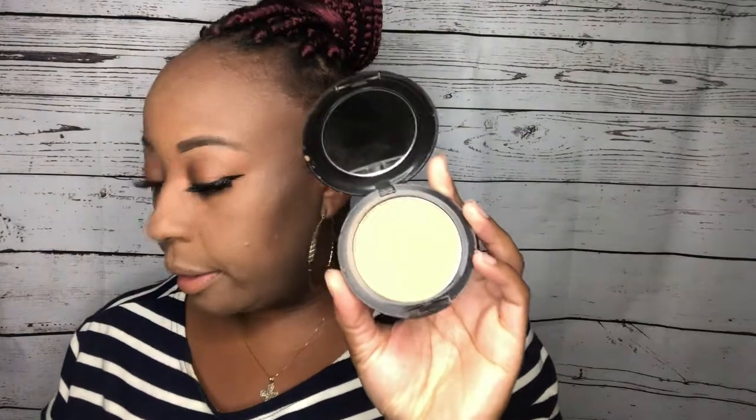Next I'm gonna go ahead and put on my MAC Studio Fix Powder in NC45. This is my favorite brush to put the powder on. See, even if I mess up a little bit, the powder will help put it back together.